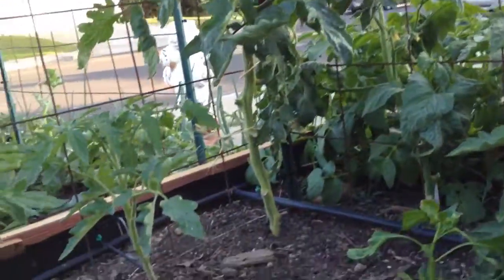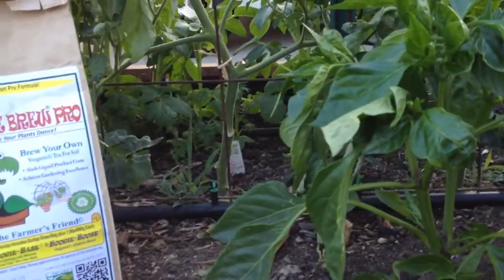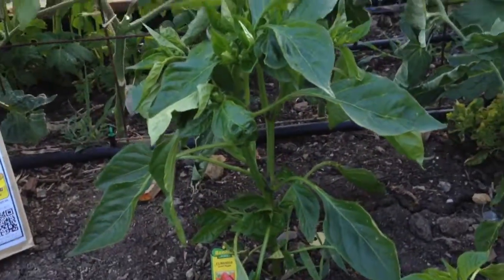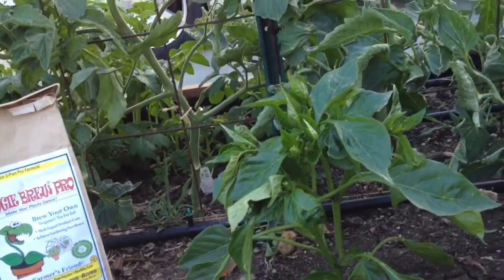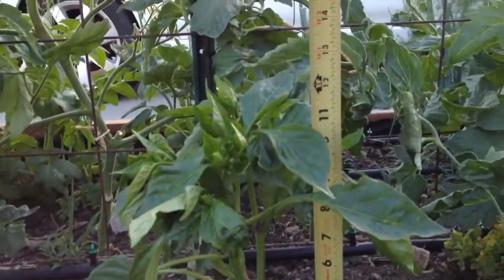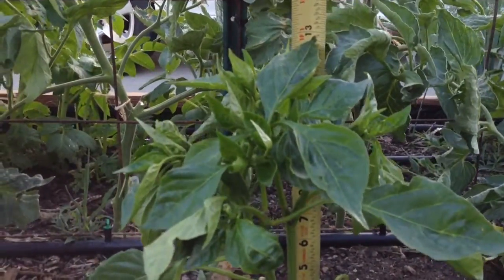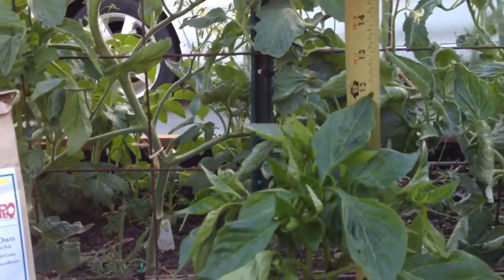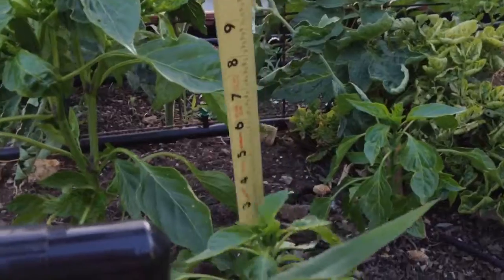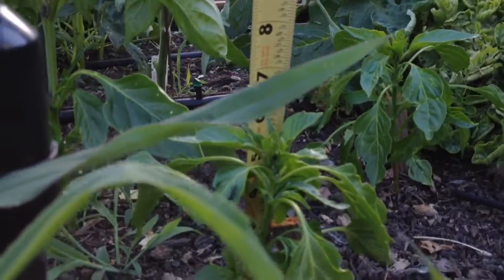Let's make our way over here to my pepper I got at Home Depot. This guy was nine inches last week and now it's about thirteen inches tall, so it grew four inches in a week. And this little guy last week was five inches and now it's six inches tall.